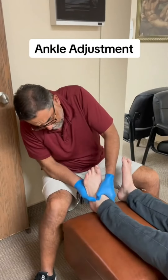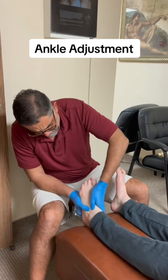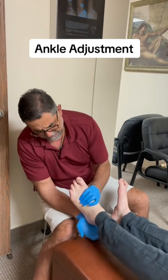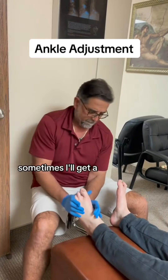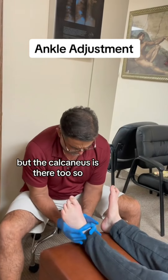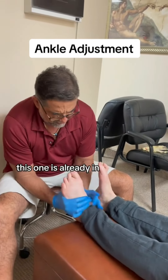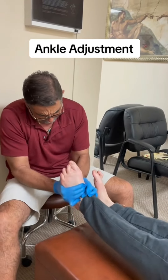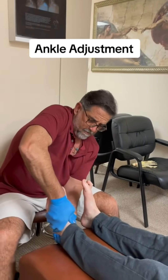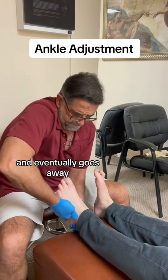Next one, we're going to do this one. This one is not as bad as this one right here. Are they both painful? The pain is in the heel of my foot, right here on the calcaneus. I think that's where the orthotics is going to help you out with that too. But the calcaneus is there too, so this one is not as bad. It'll be like a tingling pain that I've got to either get off my foot or move my foot some way, and then eventually it goes away. It doesn't last very long.